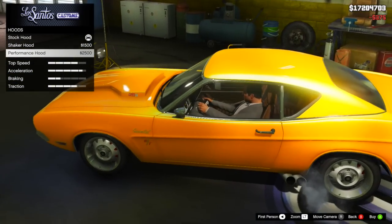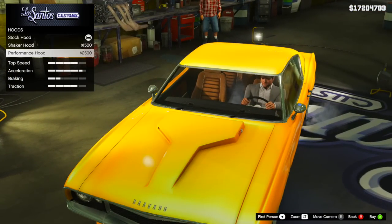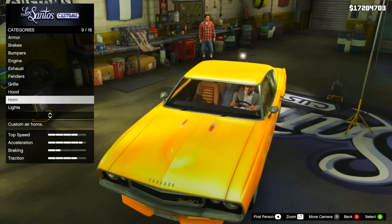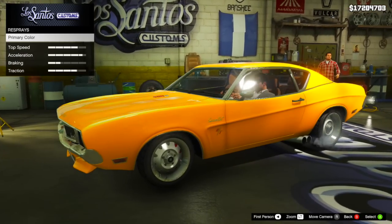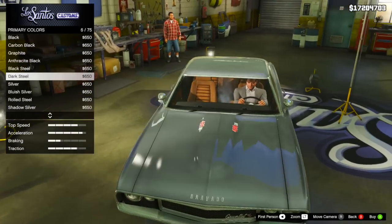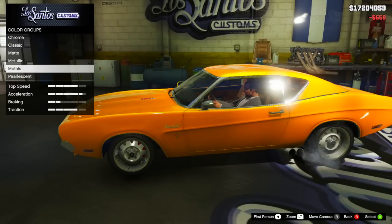Following that, we have some hood options — three of them: stock, shaker, and performance. I didn't personally love either of the non-stock options, so I just kept the stock hood. After that, we have the primary color, and that's it — there's no secondary color, no trim, or anything like that. I ended up going with a bright orange, then added a cream pearlescent, which gave it a nice little shine.